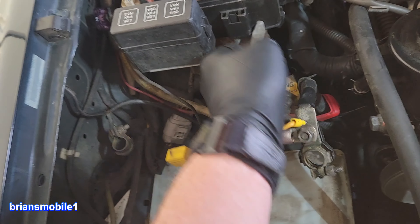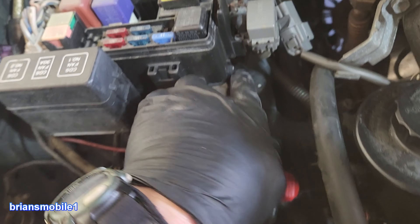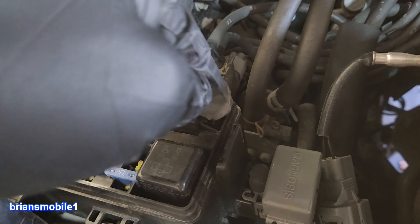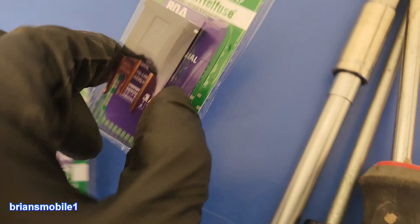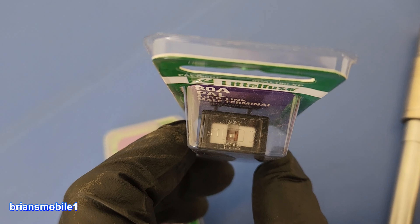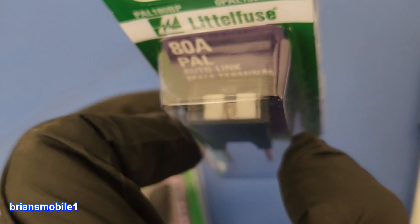First, get the battery out. Then we're going to pull this box up - it unbuckles right here. This has to go down through the opening by pulling on this tab, in order to get the bolts out of either side of it to get the relay replaced. This is what your relay is going to look like: it'll say 80 amp on top with a little wire in the middle.